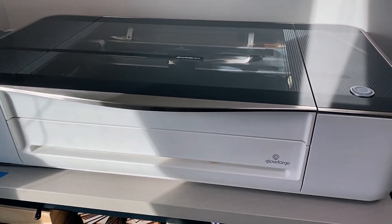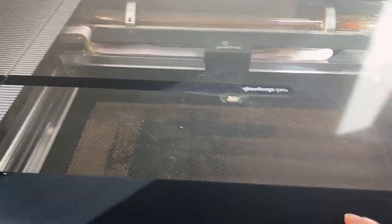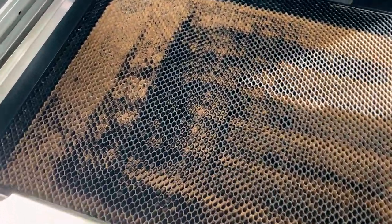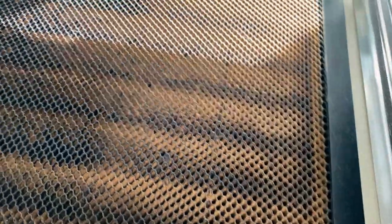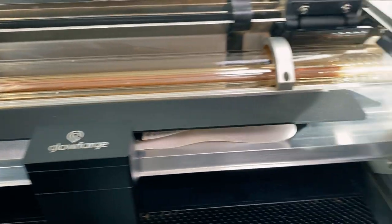Yesterday I finished cleaning the Glowforge — there's a little bit of dust there but the sun is shining on it. The crumb tray wouldn't get cleaner unless I took a pressure washer to it, which is a little cold outside for right now, but everything is really nice and clean.